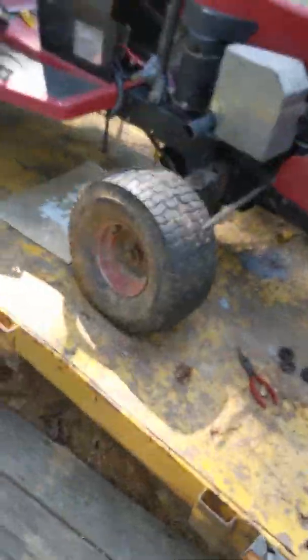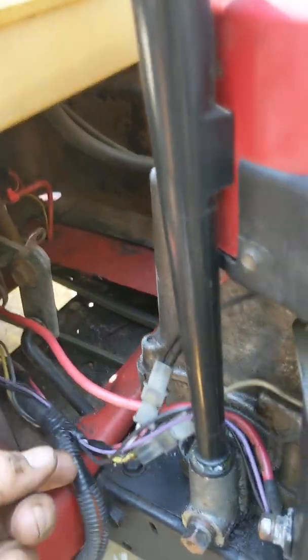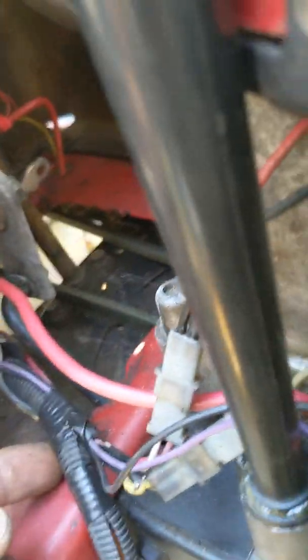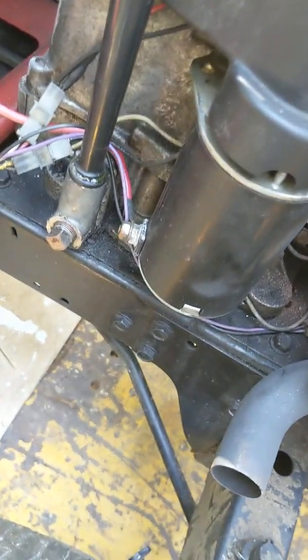I've got to check and see what that guy did on the wiring. This wiring on this thing was all goofed up. I'll have to check it back and see where he had it wired in at. Anyway, one problem after the other — got to get it solved. Talk to you all later.